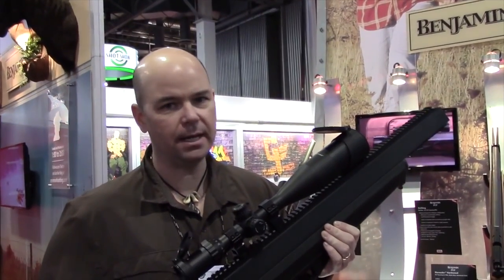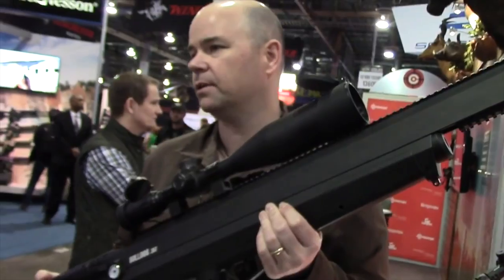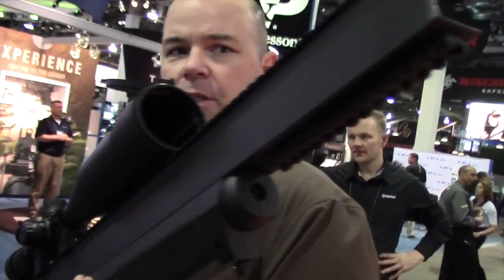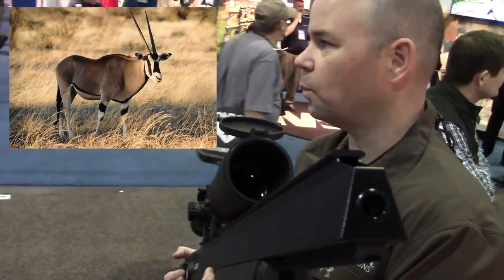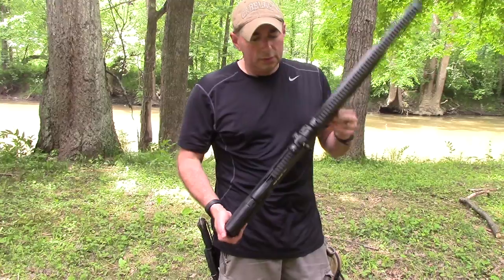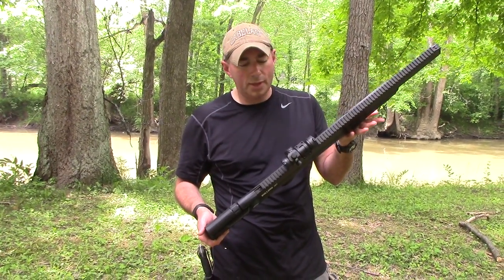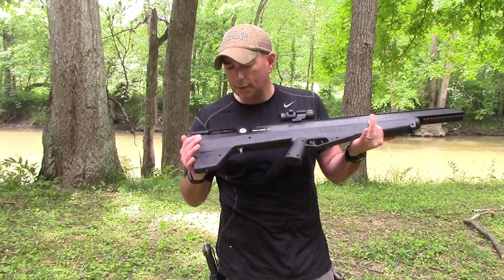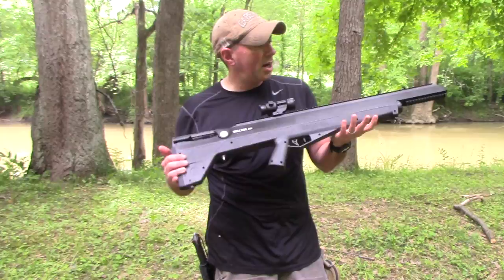It's generating about 200 foot-pounds. So we're talking about white-tailed deer, big hogs, shooting coyotes out at 75 yards. It just came back from safari in South Africa where it was killing a 240-pound oryx at 72 yards. Check them out on the website — link is in the description box below.